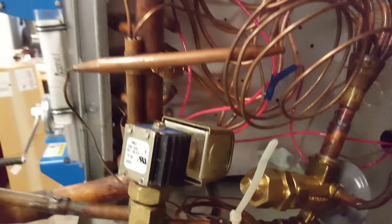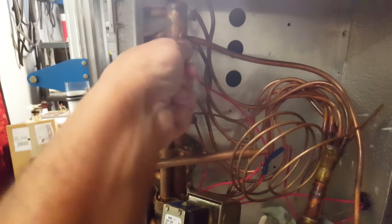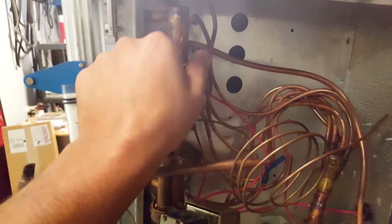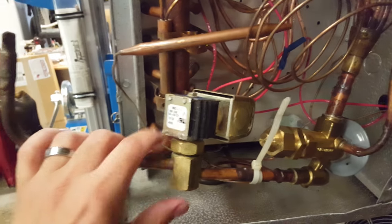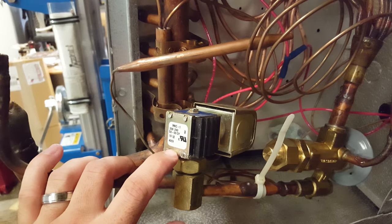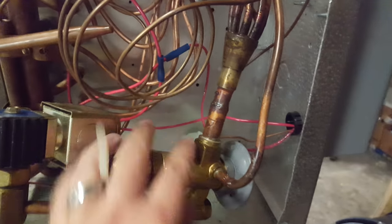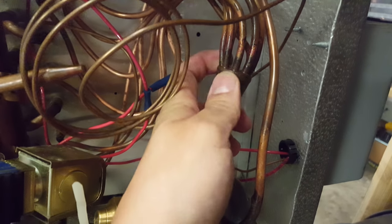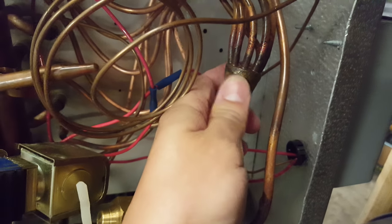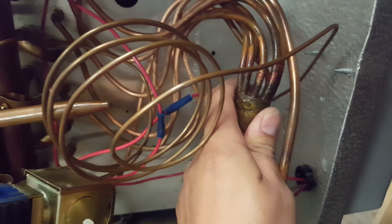Now we're on the opposite side of the coil. Here we have a service port where you can check suction pressure. We have our liquid line solenoid valve, our expansion valve, and on top of the expansion valve we have this distributor — that feeds each circuit of the evaporator evenly.